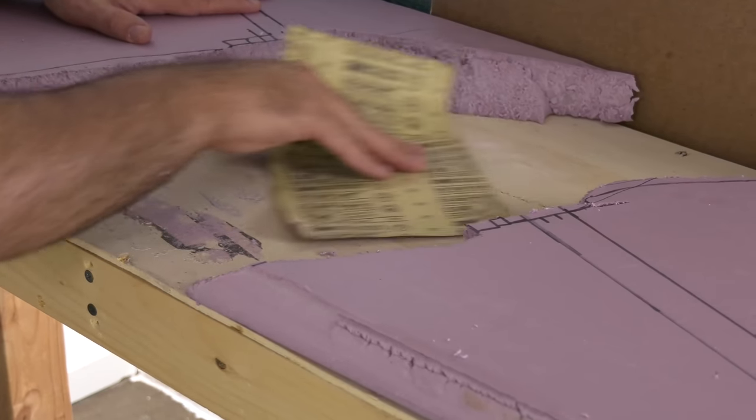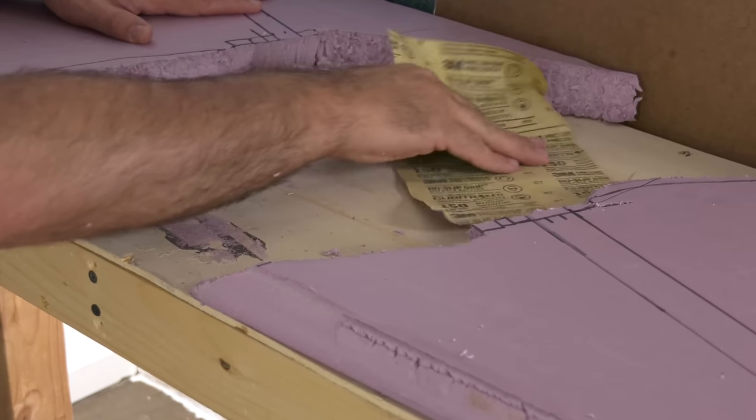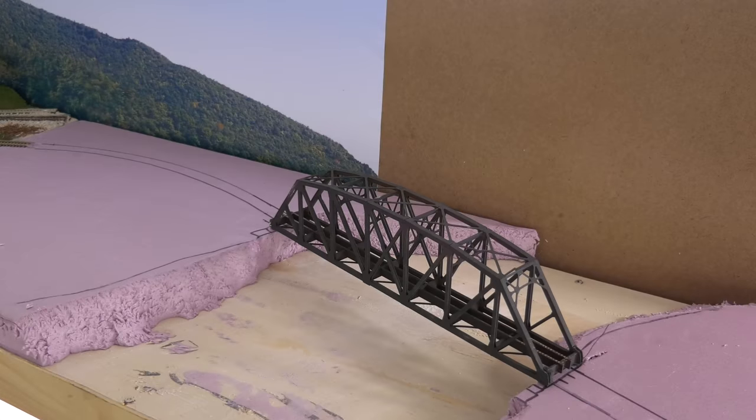Some heavy grit sandpaper to just kind of sand down the liquid nails. I'm going to go over this anyway.